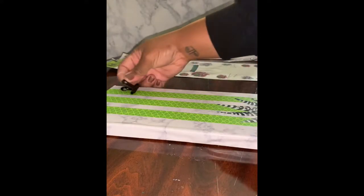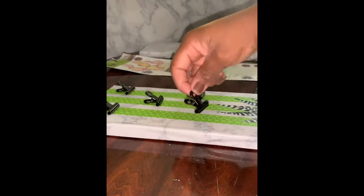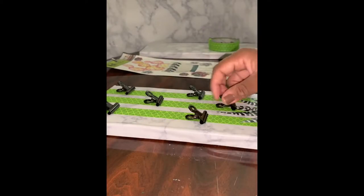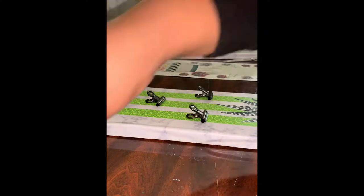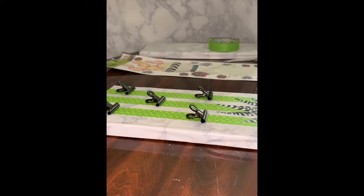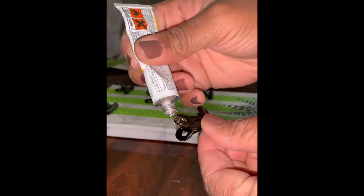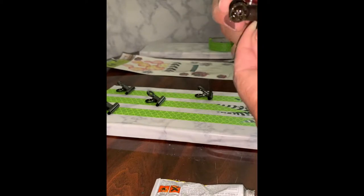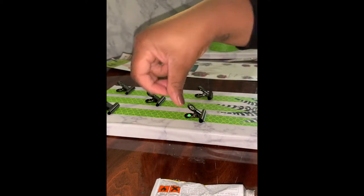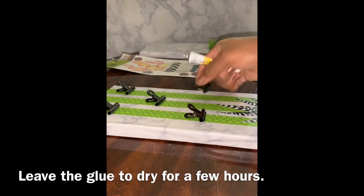I got these little metal clips from Target from their dollar section and I'm going to be adding five of them to the board. You can use these clips to add little notes, or if you have kids and need to leave them some money, you can just clip it to the board so they can grab it on their way out. I'm using this fix-it-all adhesive and just applying it to the back of the metal clips and sticking them to the board. You can also use E6000 or hot glue — any glue will actually work.